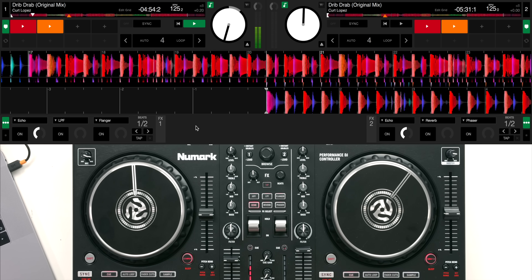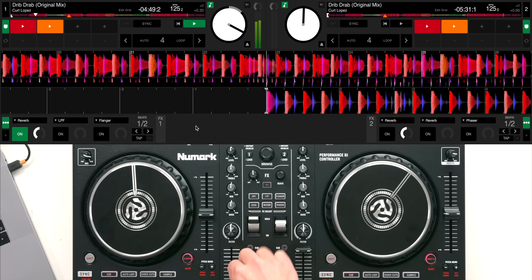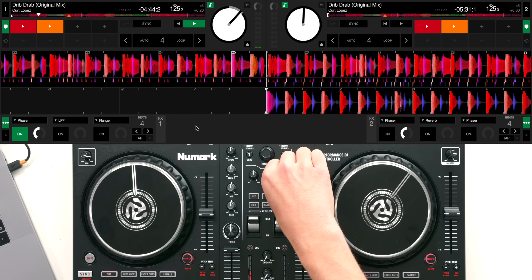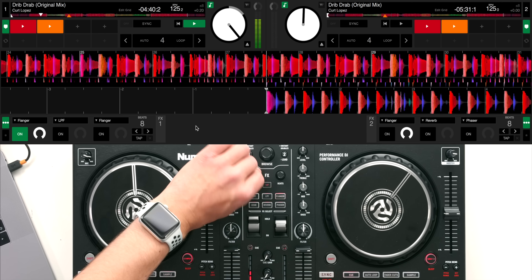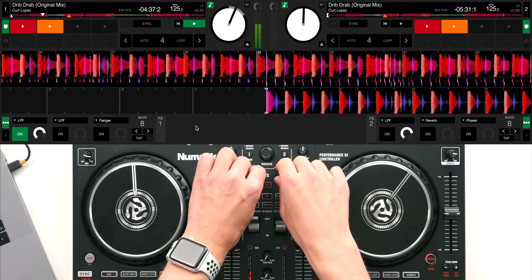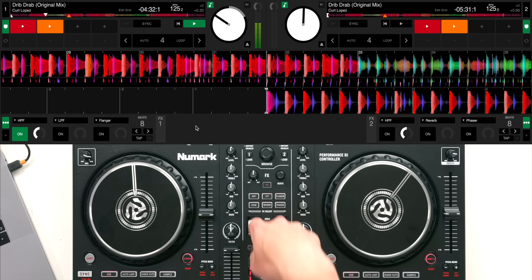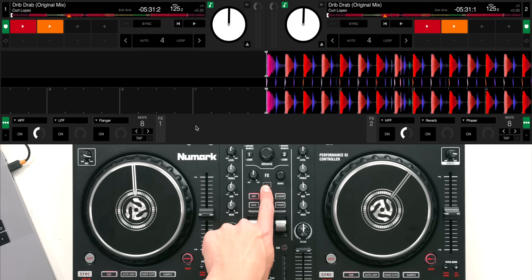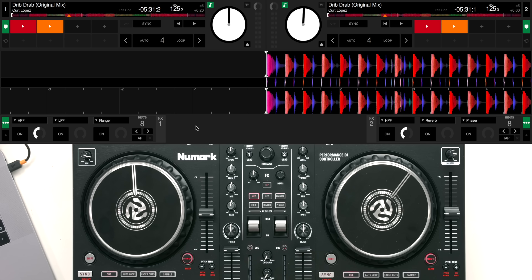Let me show you all of the effects we have. The effects can also be manually tapped in: if the BPM is wrong you can tap in how often you think the track is playing and it will apply the effect at that speed you've tapped in.